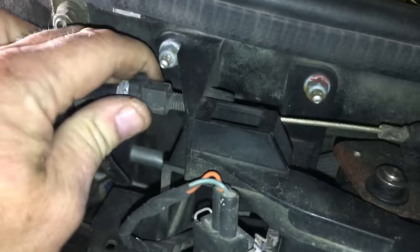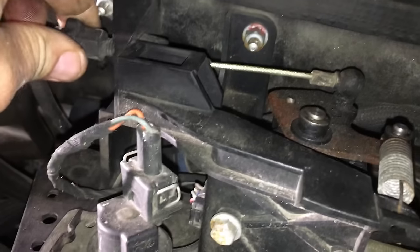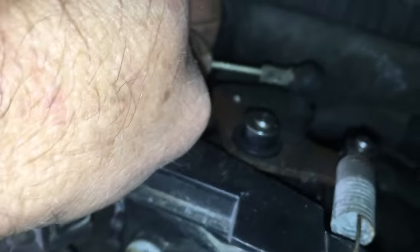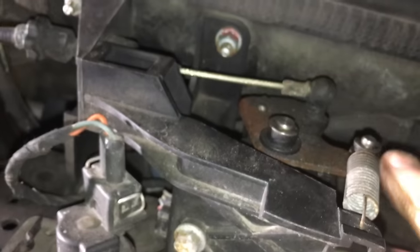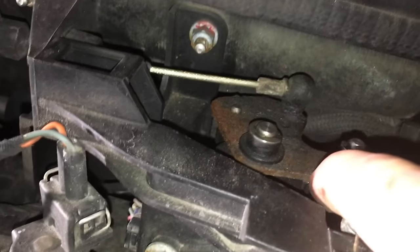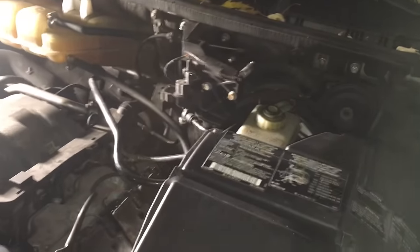There should be a little bit of slack in the cable. To loosen it, screw toward the windshield; to tighten it, screw this way — just like tightening a bicycle or motorcycle cable. You want just a little bit of slack, a couple millimeters in each direction. You don't want it pulling on the actuator or constantly putting pressure on it.